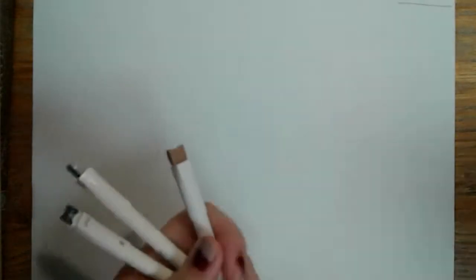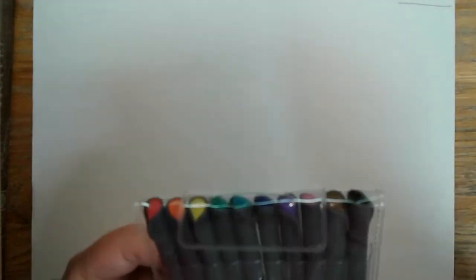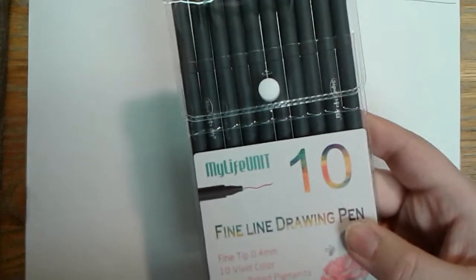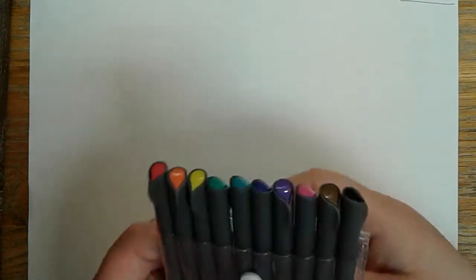Welcome back everyone! Today we have another pen haul video where today's theme is 'will they even all fit?' I did not buy all of these, so you cannot blame me. The ones I did buy for myself are some fine line drawing pens — there's only 10 of them, the only 10 that I bought.